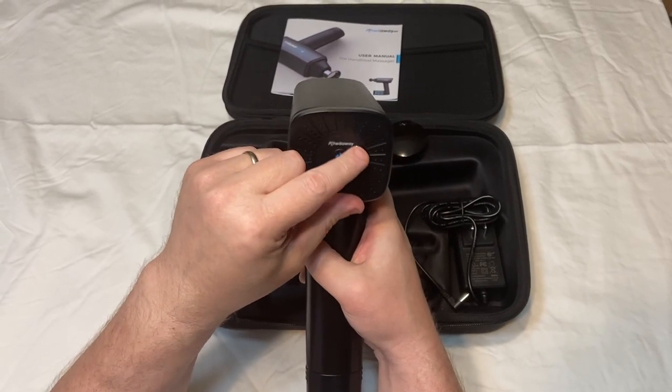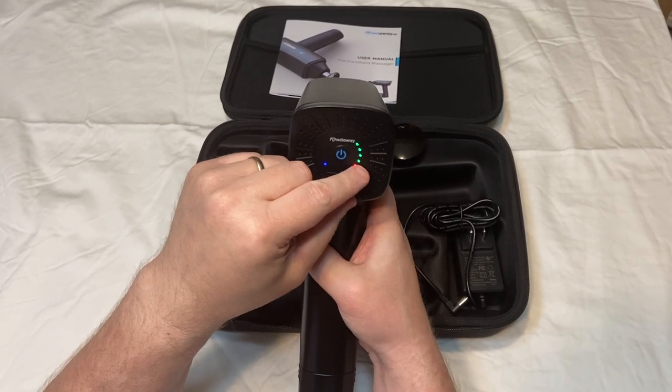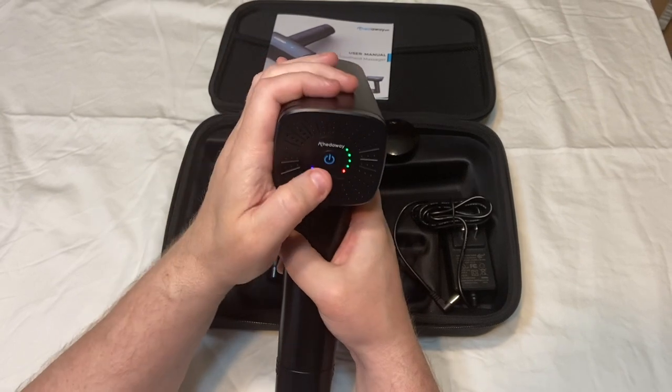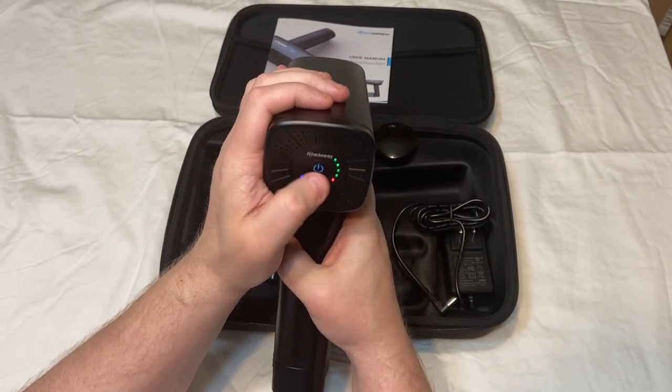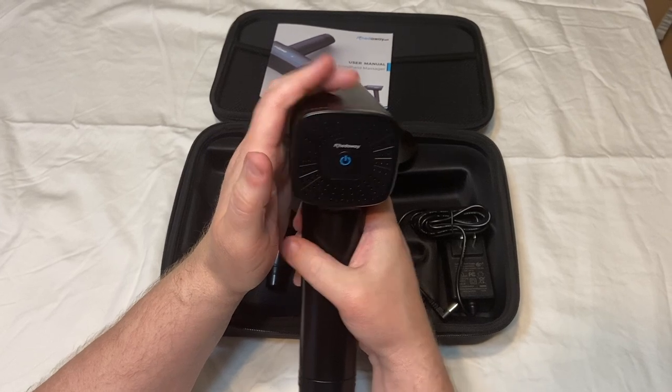This is how much power it has. When these green lights start going down, that means it doesn't have as much. And red definitely means you need to charge it. To turn it off, press and hold, and you can turn it off then.